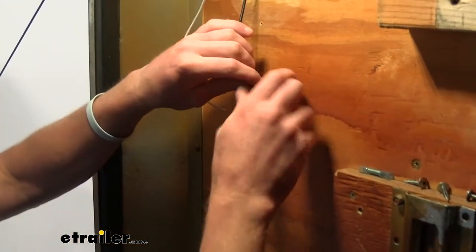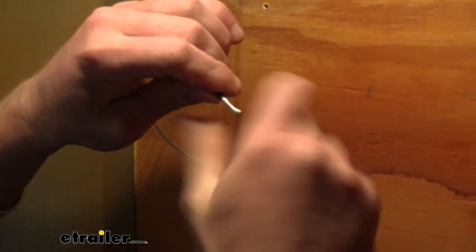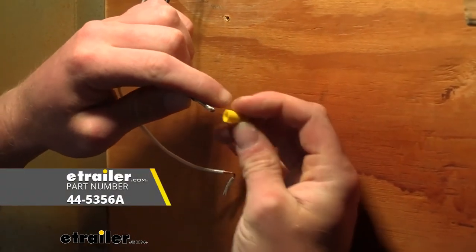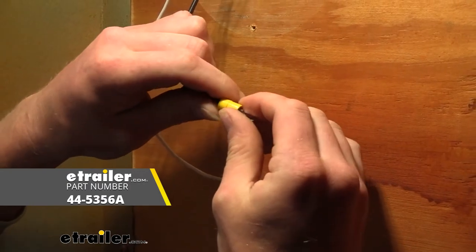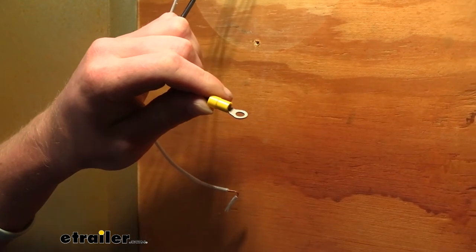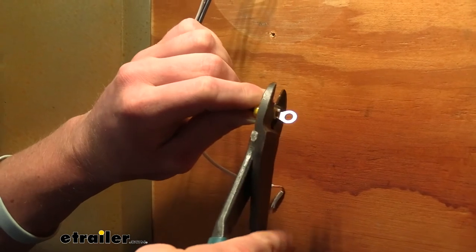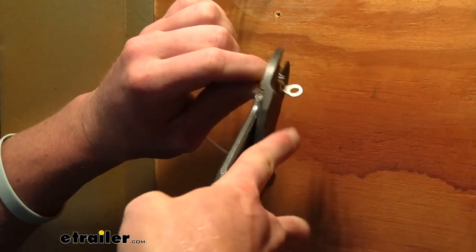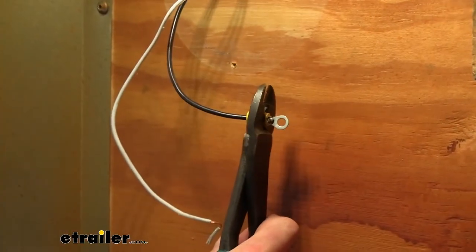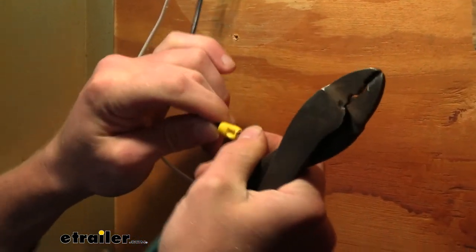Let's go ahead and start with the ground — we'll take it off like this. Make sure to twist these together. If you do not have these connectors at home, we do have them here at E-Trailer. We'll make sure and clamp this down nice and tight. Just like that — give it a good tug to make sure it's nice and snug.